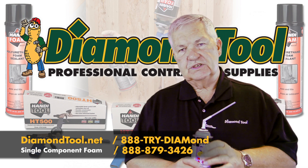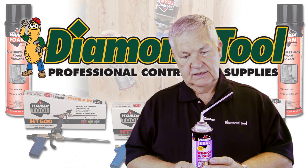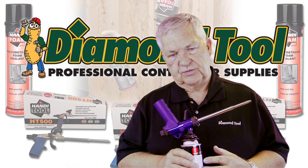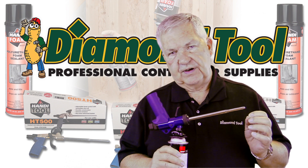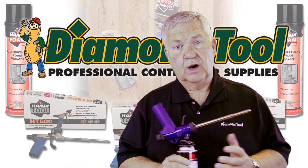We're going to talk about two dispensing methods of single component foam. One is a straw, which is available when you buy the can, and the other is with a professional applicator tool. The preferred method is with a professional gun — you have complete bead control on and off and the ability to reuse the can for up to one month.